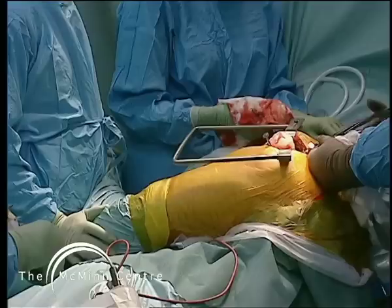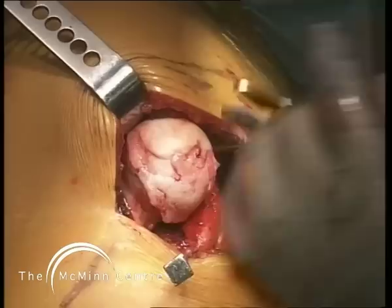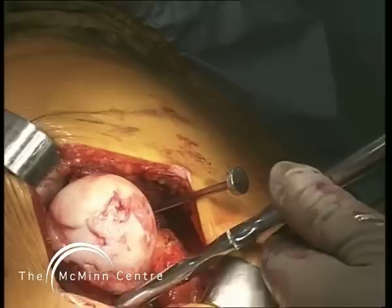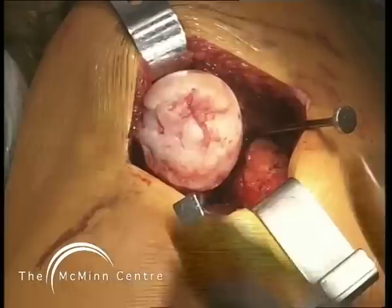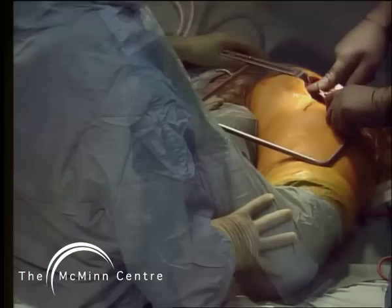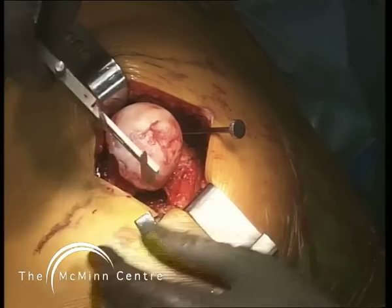If you have an assistant who acts like a statue this makes life very difficult with a minimum exposure. He keeps moving the femoral head around so that I can work on the femoral head and neck. It's important to remove all osteophyte at this stage because you want to know where the neck is rather than neck plus osteophyte. For our own records we record the maximum neck diameter, the minimum neck diameter, the maximum head diameter, and the minimum head diameter in all patients.